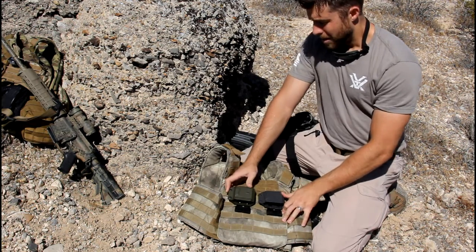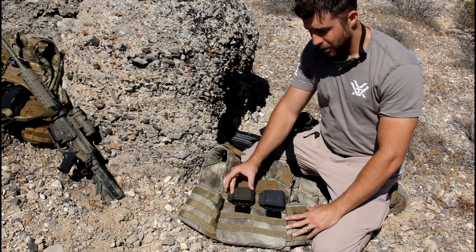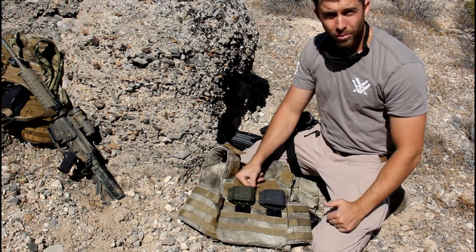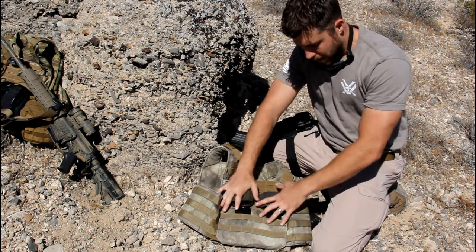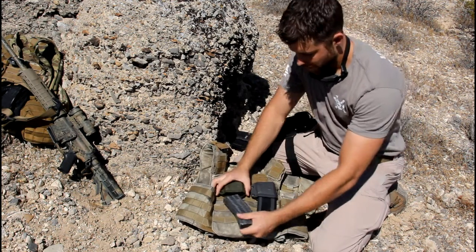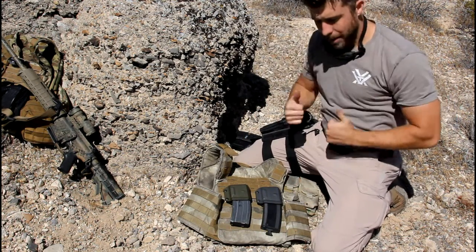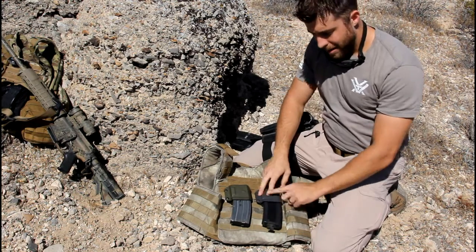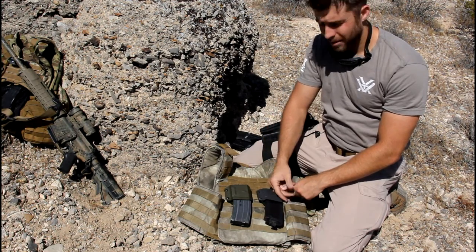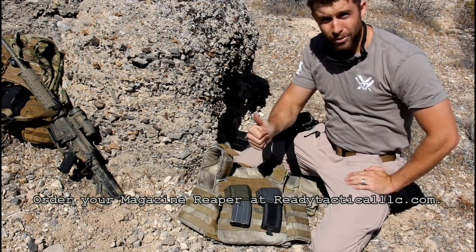Now they're on there and they're not coming off unless you want them to. Maybe later on the range when you're running and gunning you decide you want one a little lower — just pull it out and put it a little lower, you're good to go. Now that they're on the rig, insert your loaded magazines. Throw your rig on and jump up and down to see if they're popping out. If they are, give them a little more tension. It doesn't take much adjustment to make a big difference — get them to where you can jostle around and they're not popping out, and you're good to go.